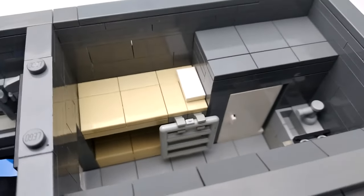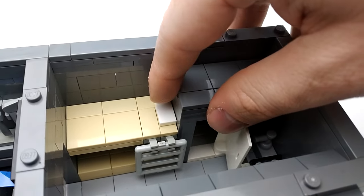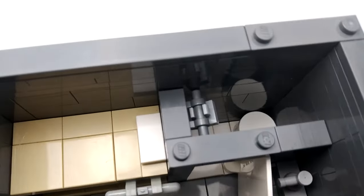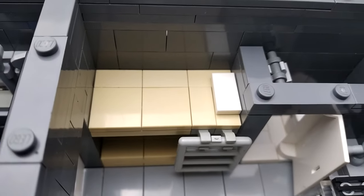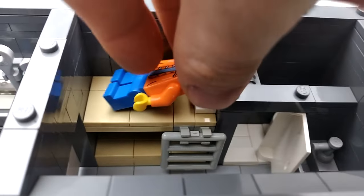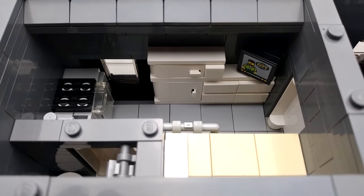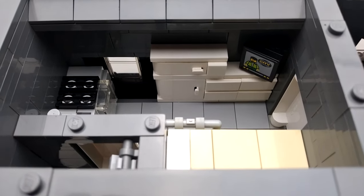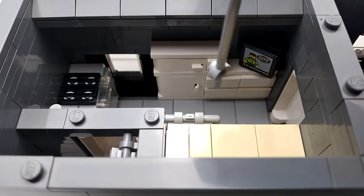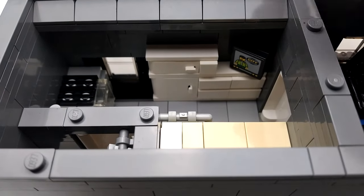We've got a bathroom with a shower and toilet. Beside that are our bunk beds with a ladder — a minifigure can sleep here. On the other side we've got our entrance, a freezer, a refrigerator, storage drawers for clothes, and there's also a TV.